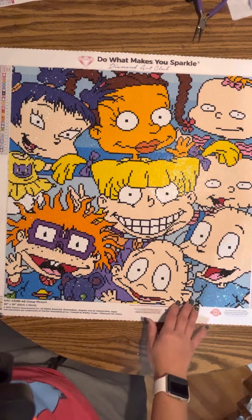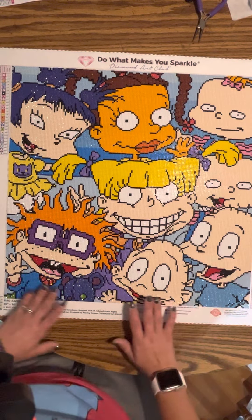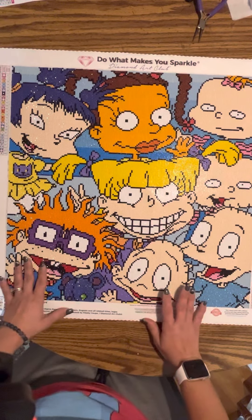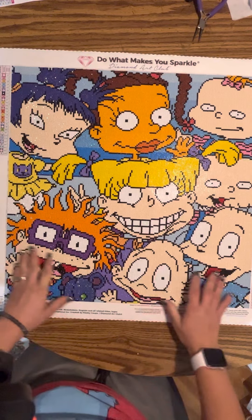It's a 51 by 51 centimeter and it had 27 colors. I was super excited when I got this kit because I love Rugrats.